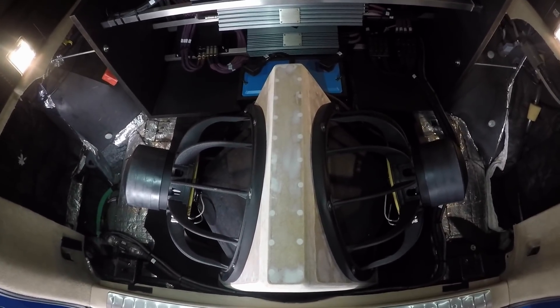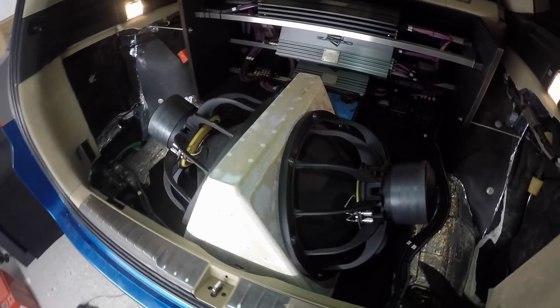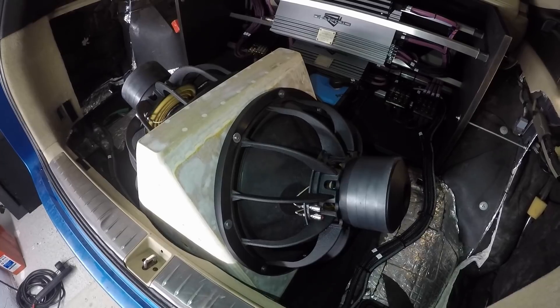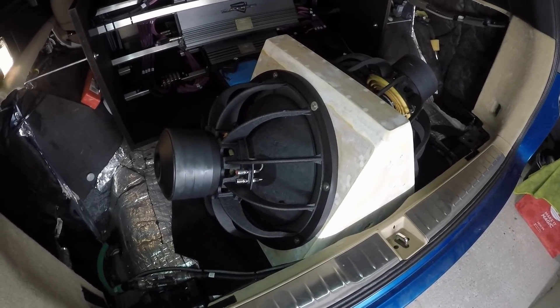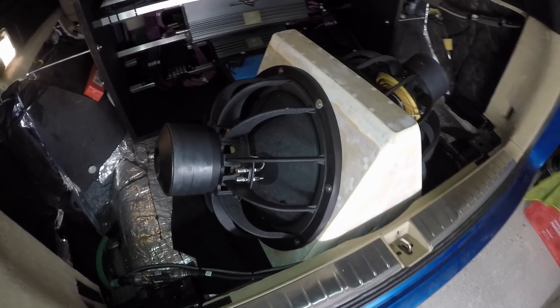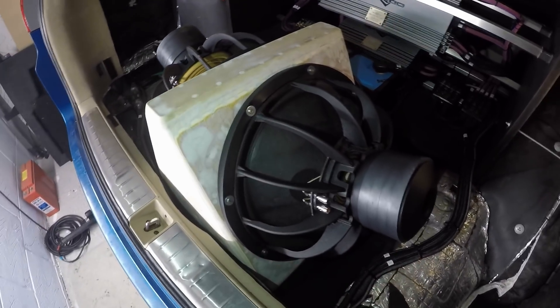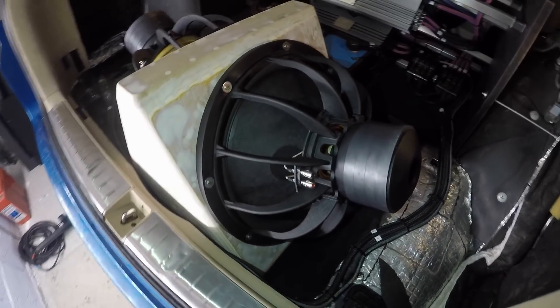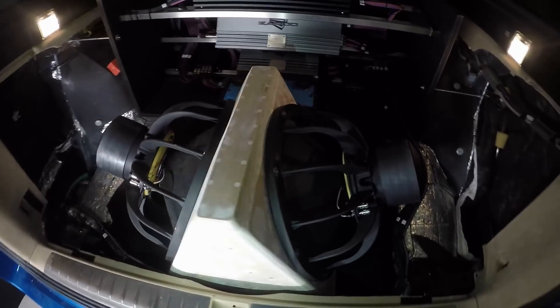I'm going to need a few more days until I can actually fire them up. Each 18 inch is going to have one amp channel from the Zapco Z-400.2, so I'll have around 700 to 800 watts for each sub — but they'll hardly use any of that. As you might have seen from previous videos, this type of infinite baffle application is very sensitive, so they should be fine with a couple of hundred watts and create something absolutely mental. Stay tuned, please subscribe so you don't miss the next video — you'll have a bit of boom boom time. Take care.